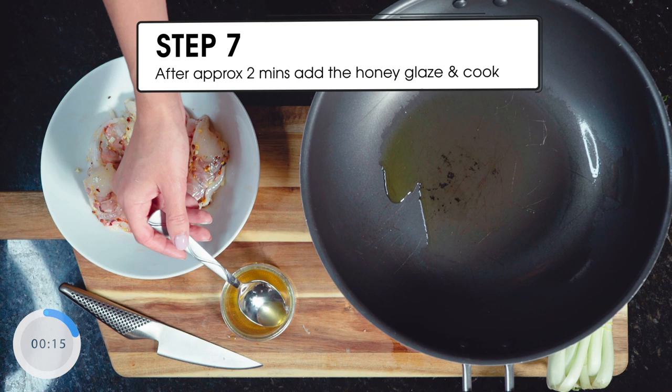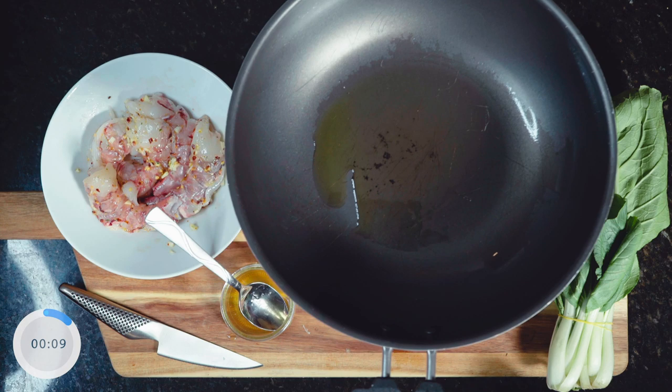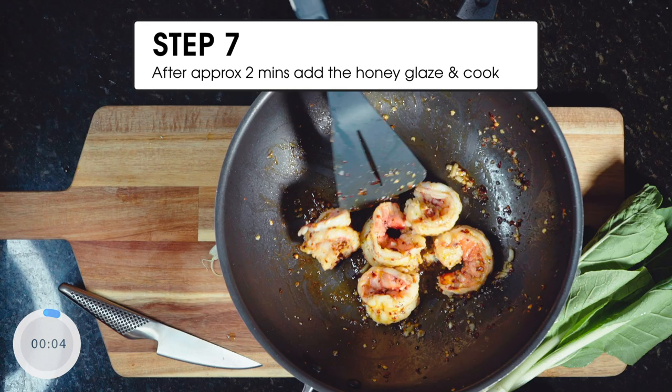Continuously stirring for a couple of minutes, you're going to notice that the honey glaze thickens as the prawns cook through and your dish is ready. Five minutes later, absolutely sizzling away. Our tiger prawns are ready now — I'm just going to prep the greens.